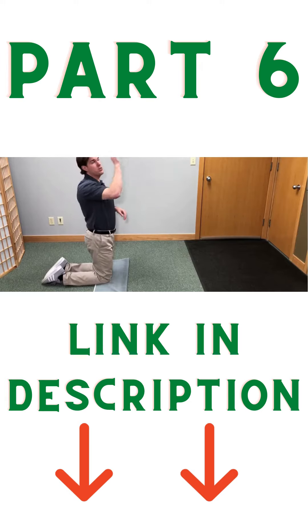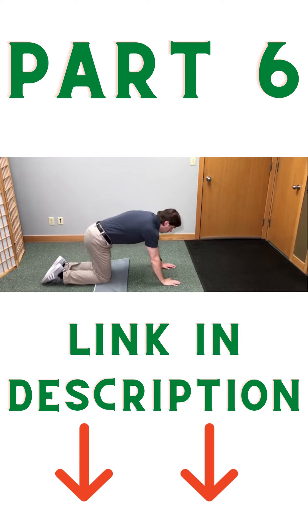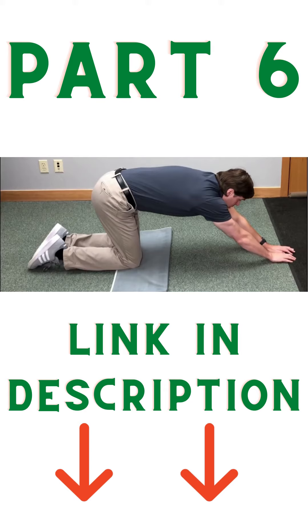This stretch is going to focus pretty much from the shoulders all the way down into the lower back. You may feel it even down to the tailbone if the muscles are that tight. What I'm going to do is go on all fours like this and then outstretch my arms as much as I can. When you do this, you should already start to feel a very good stretch into the upper back.